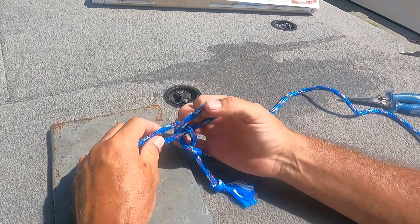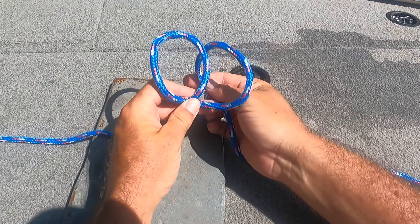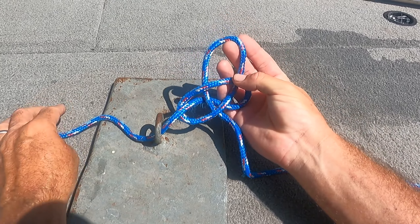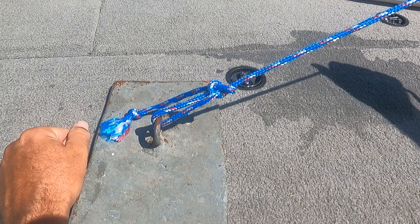Now we'll do it again a little bit slower. Make a loop behind, make a loop behind. Second loop goes through the first loop, then the tag end comes through that second loop. Tighten it up. Canoe Man Knot.